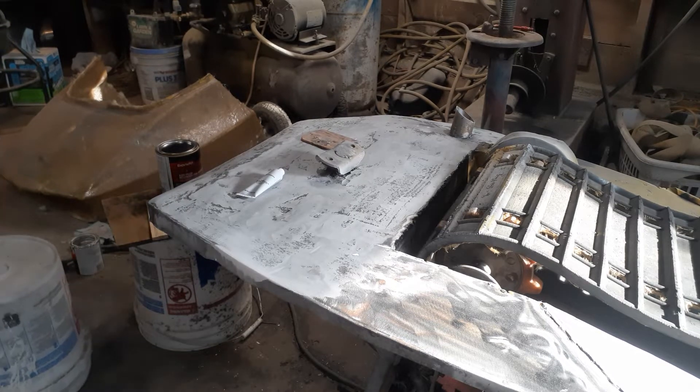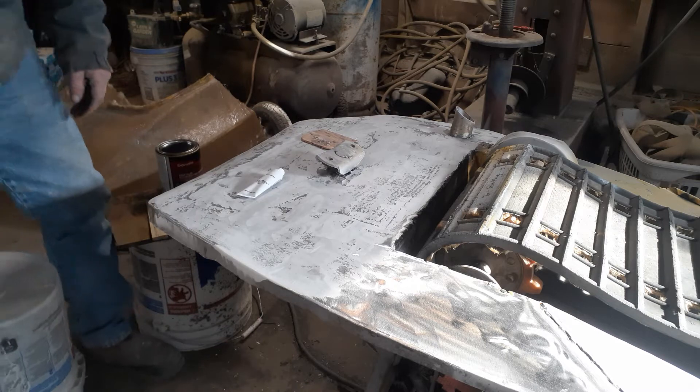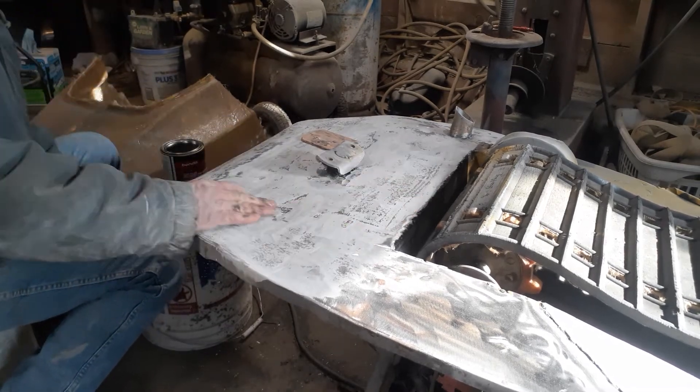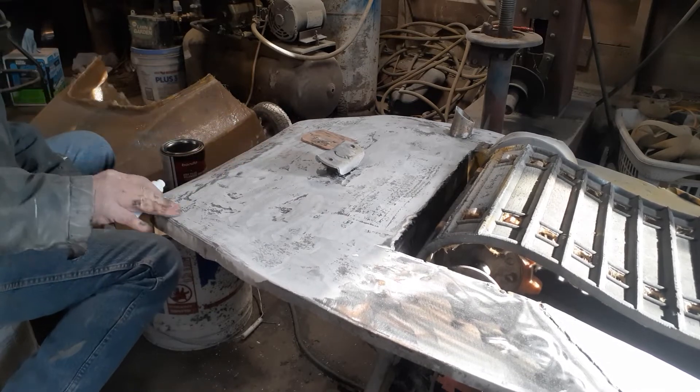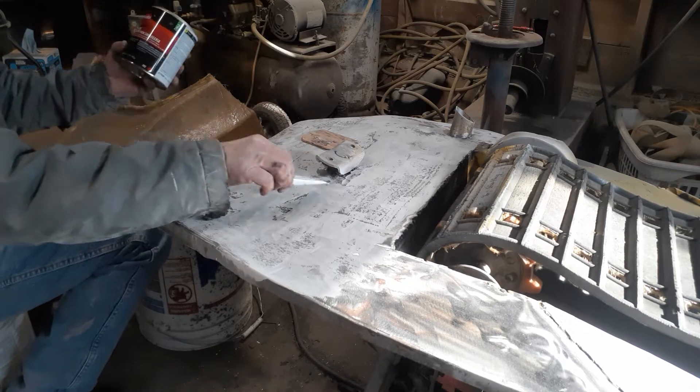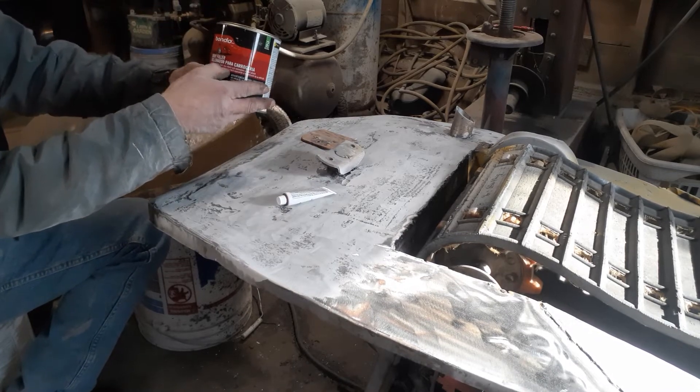Now we're ready to put some body filler in. I sanded this all down to get it pretty smooth. We got the body filler - just a Bondo body filler.